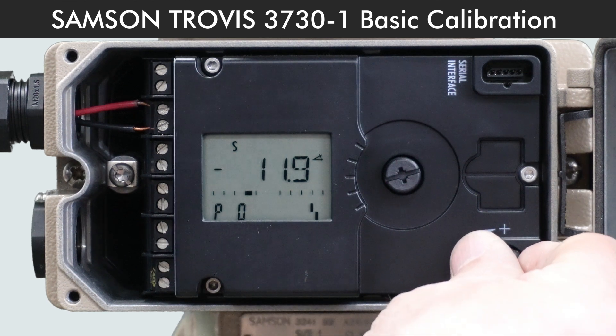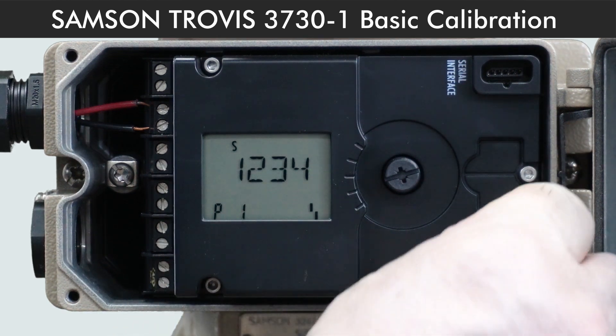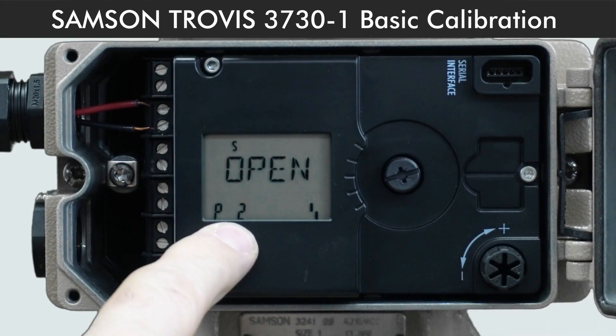We start by turning this knob to Code P1, which is for display settings. If the display direction is okay, we go to P2. Code P2 is where you enable the configuration of positioner or lock it. Here it reads open, so we proceed to P3.